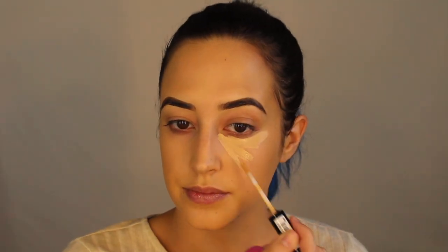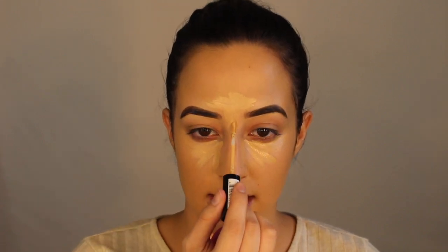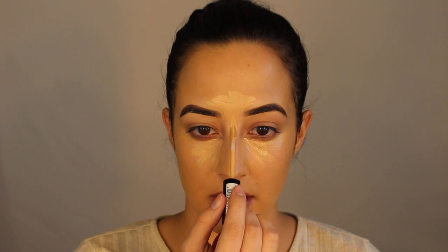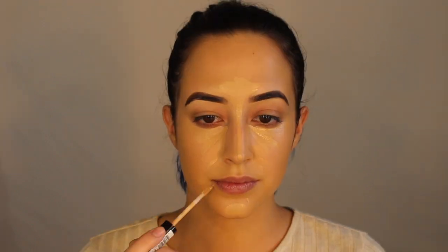I'm going to go right underneath my eyes and down my nose a little bit, staying as thin as possible. I'll spot conceal some areas and any beauty marks so that I have a blank canvas. For contour I wanted to keep with the NYX theme today but I don't have any NYX contour, so I'm going to use my trusty Anastasia Beverly Hills Stick Foundation.